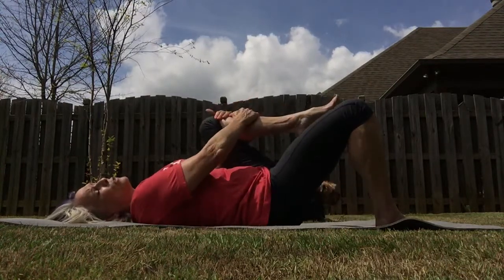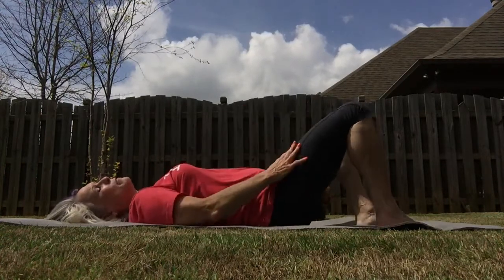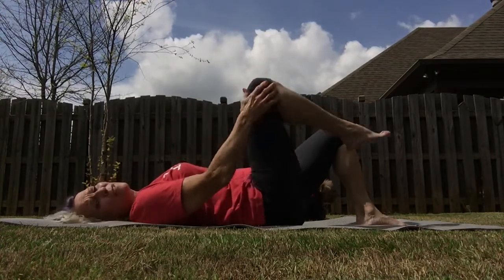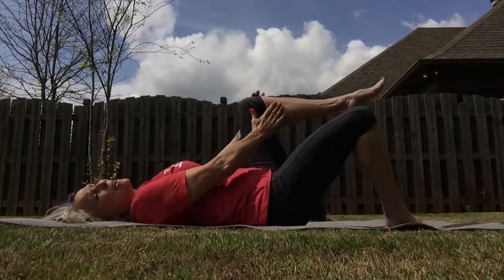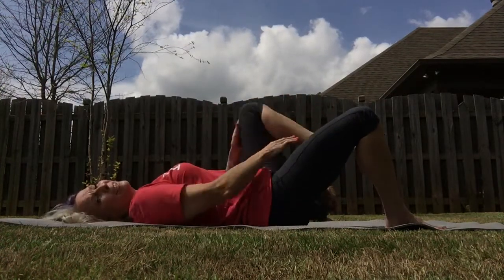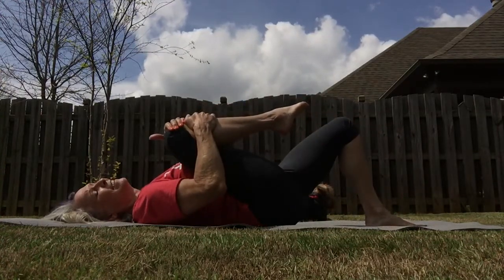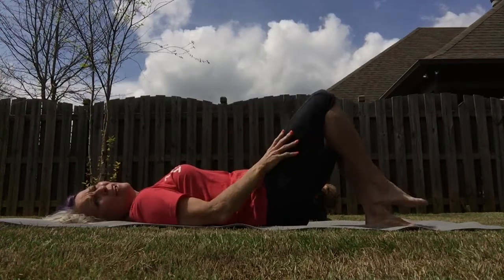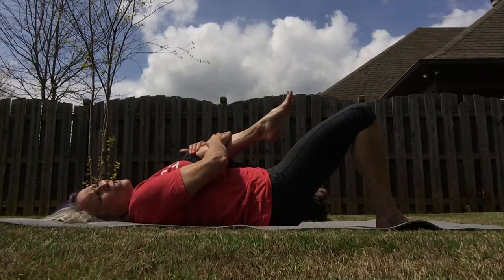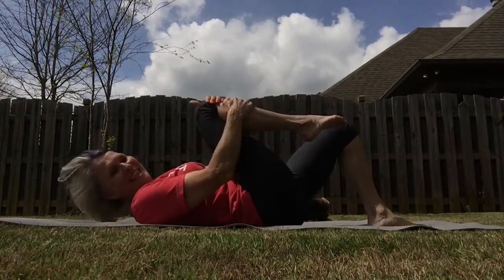We're going to dip one knee in toward your chest and release. Same thing with the other — knee into the chest. Now let's do that several times, one knee at a time. Just take your time — we sure don't need to be in a hurry. We've got plenty of time to stay at home. Isn't it great that we have tools and technology so that when we're all at home, we're still staying somewhat connected. This is for our GenTime family.